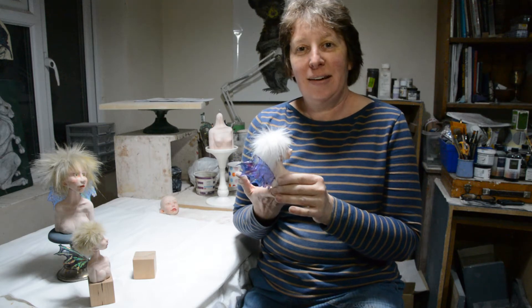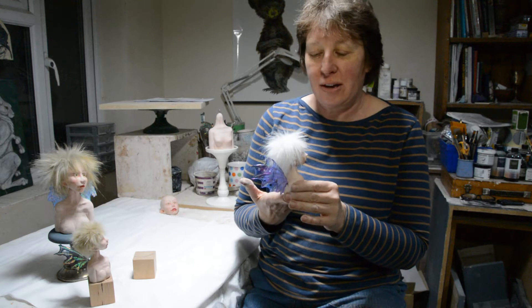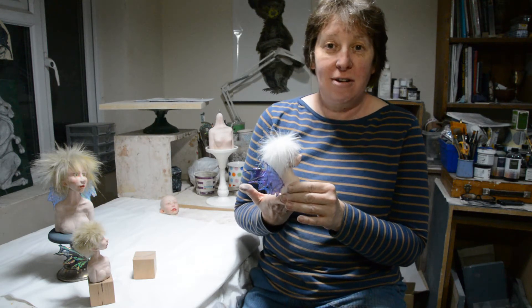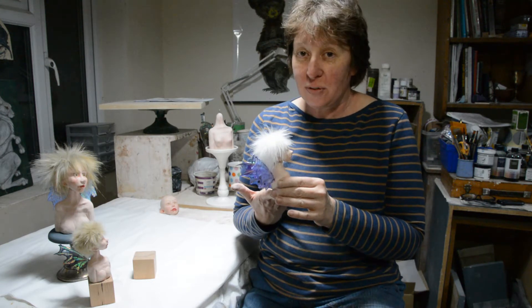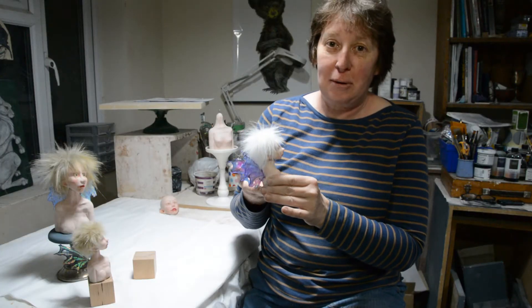Hello, it's nearly time for the third week of my small objects of desire event, and this time it's going to be fairies and feathers. The feathers refer to some more ravens which I will have, and the fairies — well, that's self-explanatory.